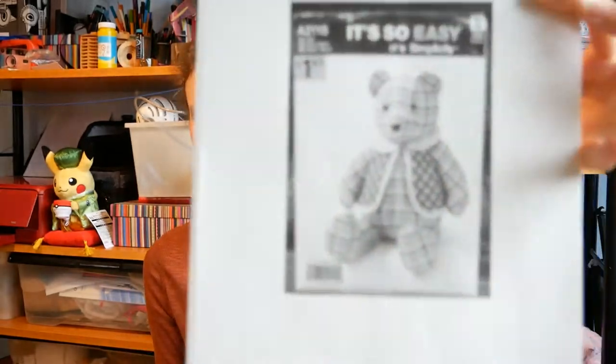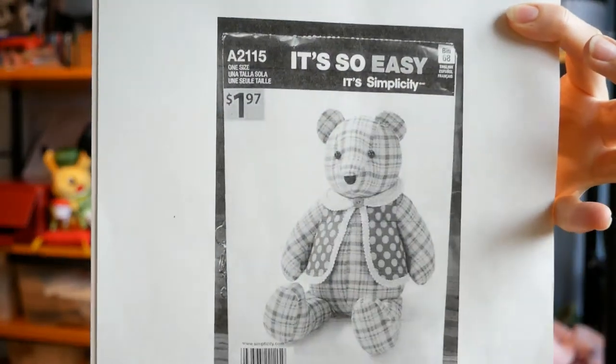I was looking for a pattern to use and I ended up buying one online — the Simplicity A2115 pattern. It looks like quite an old pattern and I bought it from Etsy as a digital download. Being an old pattern, there wasn't really any chance it was produced as a PDF at the time. What I was sold was just a photocopy of the pattern.